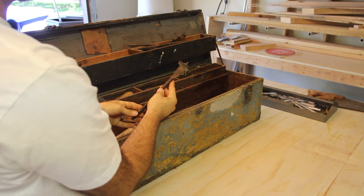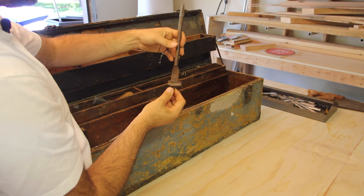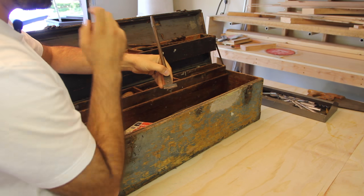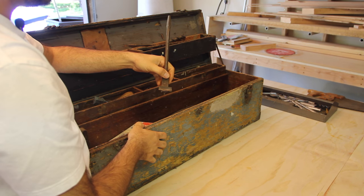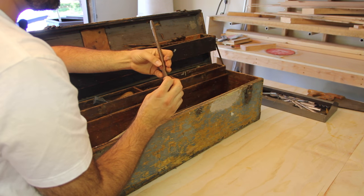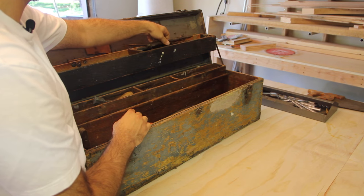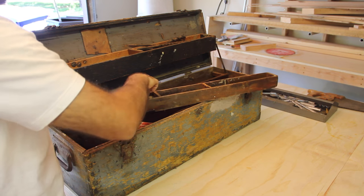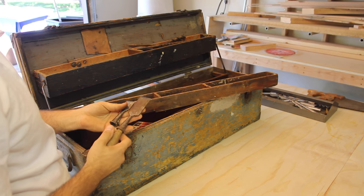There's also one of these expandable auger-style bits as well, where you can loosen this, slide this little piece in and out, and the cutter is out here. This one's probably a little bit seized up but it might be able to be restored and get back to working order. The shelf here has a bunch of old chisels and stuff, just like the ones I found at the thrift store.